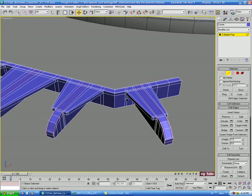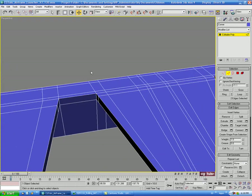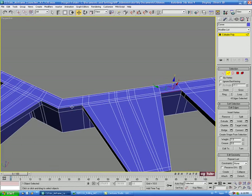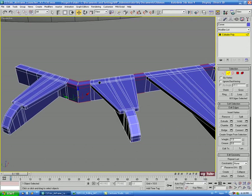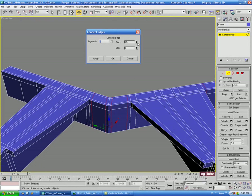In between the two extrudes, select an edge here and here, and also between each of the others. Do another Ring and then a Connect, taking the pinch up to about 75.